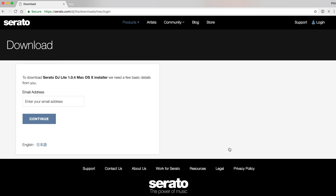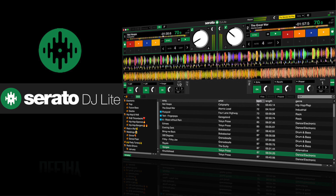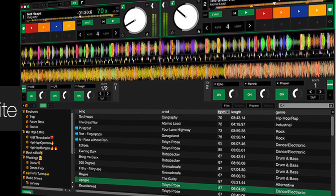It's not going to cost you a penny — all you have to do is give your email address. Once you've downloaded Serato DJ Lite, start it on your computer, plug your Party Mix in, and it will just work. You now have a different software to the Virtual DJ that came with your unit, which you can use alongside Virtual DJ or instead of it.